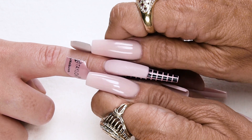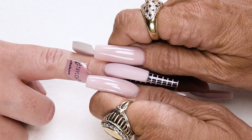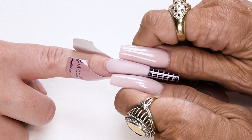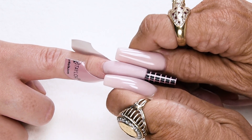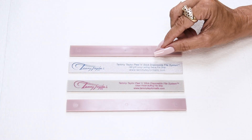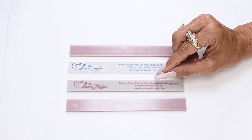Now I'm going to squeeze the c-curve. Once the nail is no longer shiny, start at the nail bed and work your way out — this makes the nail really strong and nicely tapered. I will be using my disposable long-lasting zebra file and my disposable clean finish buffing file.